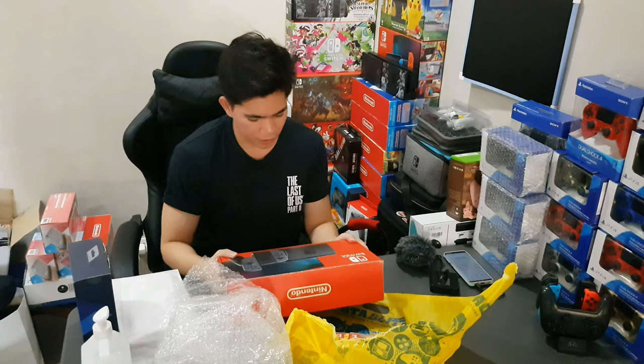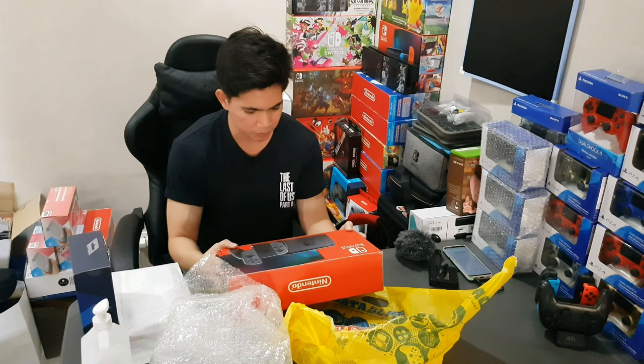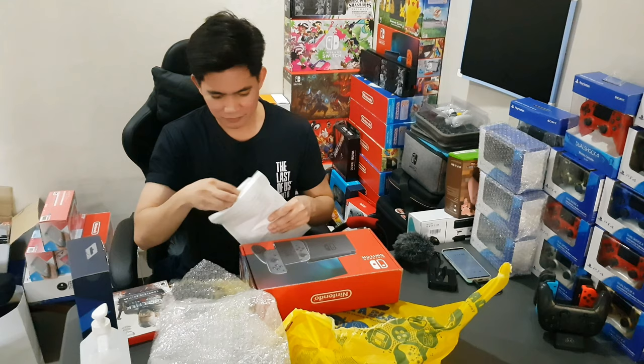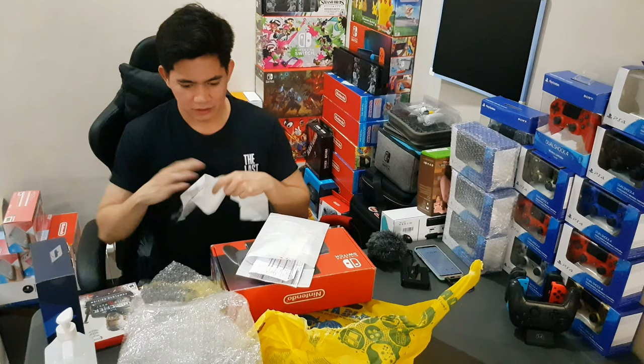Here's the switch. It says to please keep the echo bag and the receipt for warranty purposes. Oops — looks like I already tore down the echo bag and the sleeve and everything, so I think I should tear down the receipt as well since there's no warranty now.